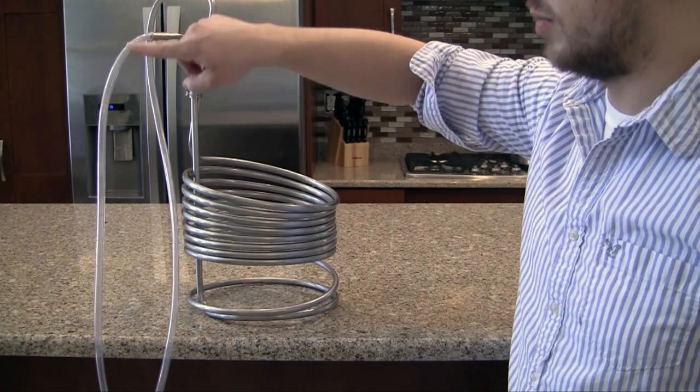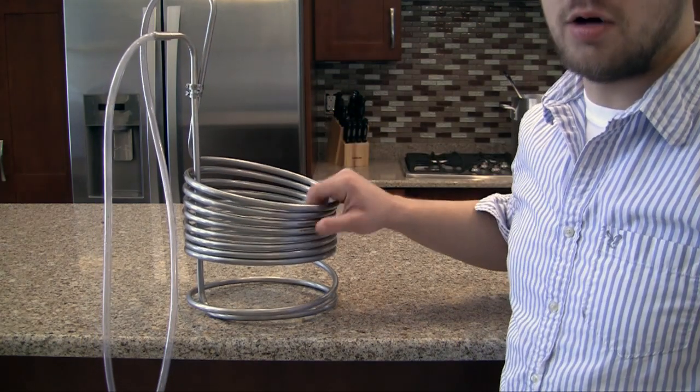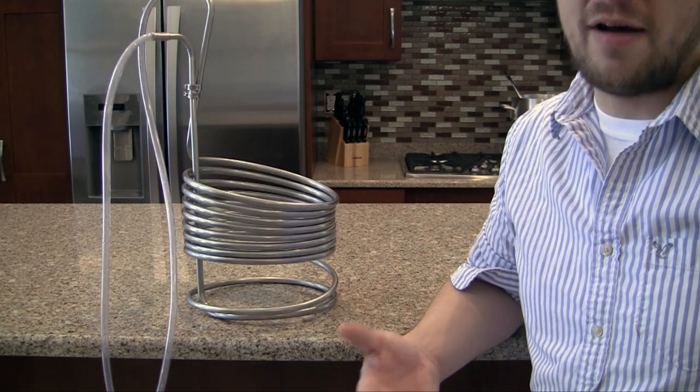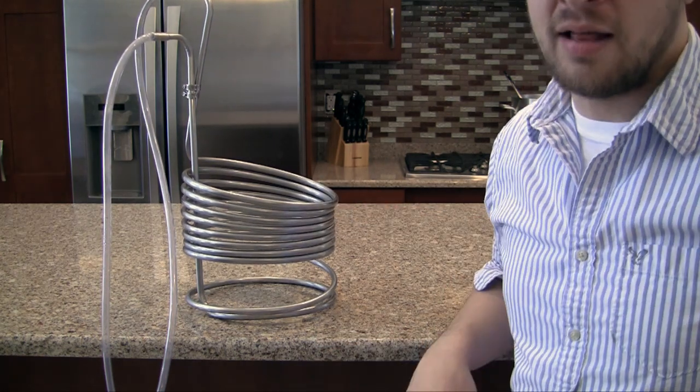It basically acts like a big radiator. You put water in through one end, it comes out the other end, you stick it in your wort and it cools it in minutes. If you use an ice bath or something like that, it's going to take almost over half an hour to cool down. So again, this is called a wort chiller and I highly recommend it.